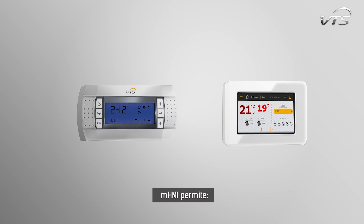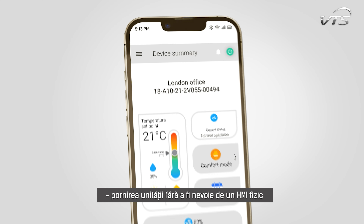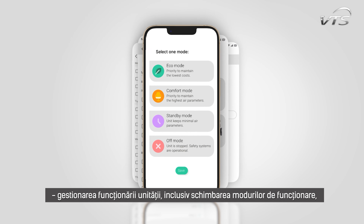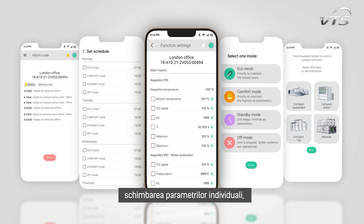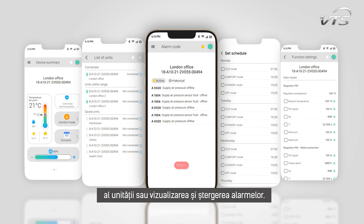MHMI enables startup of the unit without the need for a physical HMI, monitoring the unit's operating parameters, managing the unit's operation — including changing the operating modes, changing individual parameters, setting the unit's operating schedule, or viewing and clearing alarms.